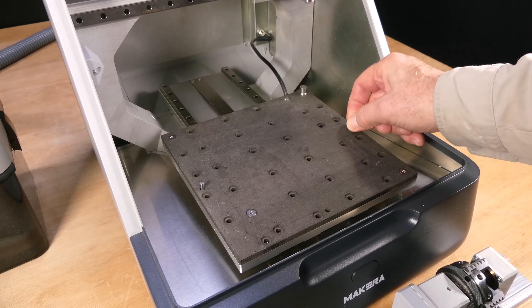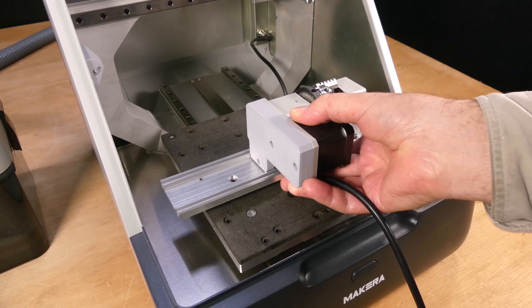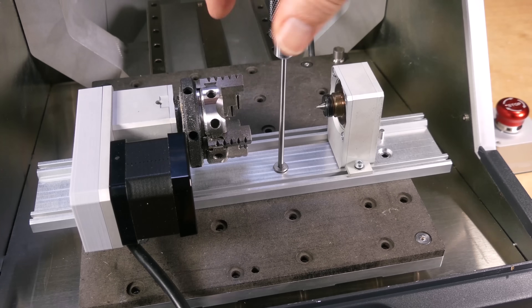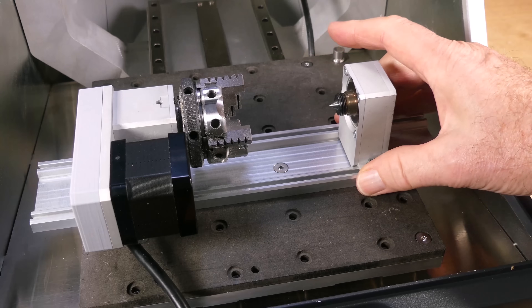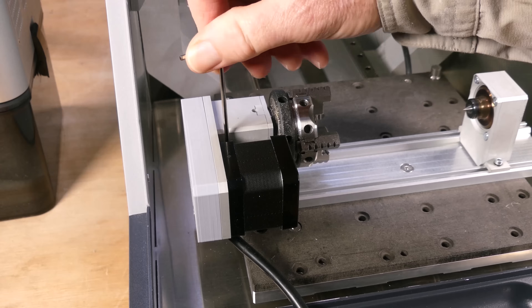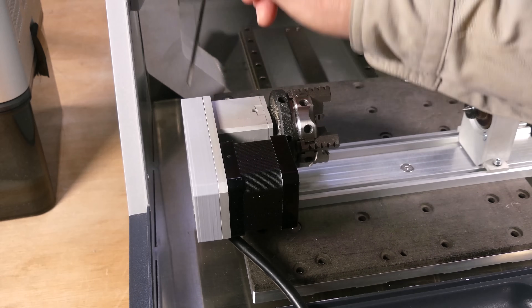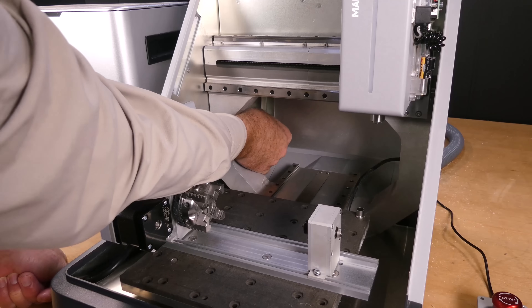To install the unit, we start by inserting two alignment pins into the table, then we locate the fourth axis onto the pins and secure it to the table with three machine screws. Next we position the head unit and tighten it down with the hex key. Feed the cable through the machine and plug it into the socket at the back.